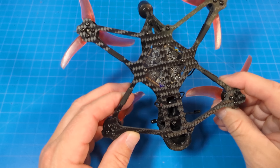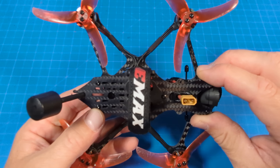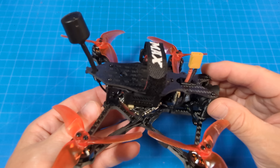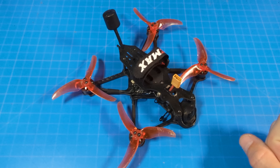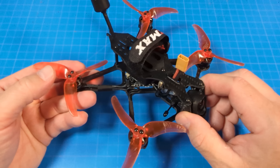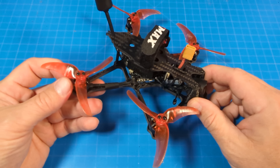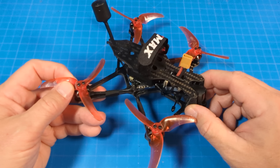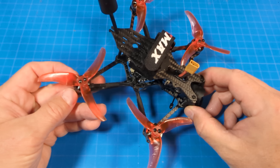All screws are hex-headed throughout — including camera mounts and across the top — so you just need a 1.5mm hex tool to undo everything. Emax also switched their carbon fiber supplier to improve durability; the previous Babyhawk was already durable but they wanted to improve it further, especially for newer FPV pilots who tend to crash frequently.